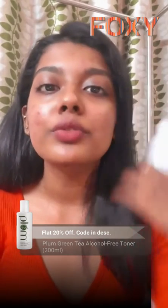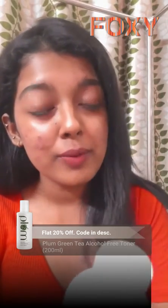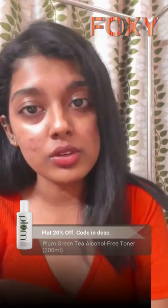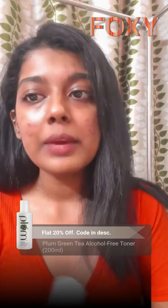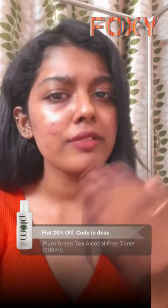This is an alcohol-free toner. What alcohol-free toners do is that they are different from astringents, because astringents are toners with alcohol — so they give you a very stingy feeling and redness all over your face, and if you have acne,